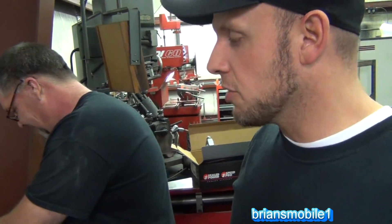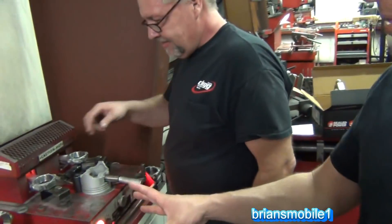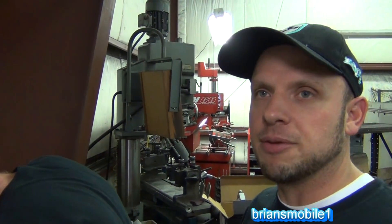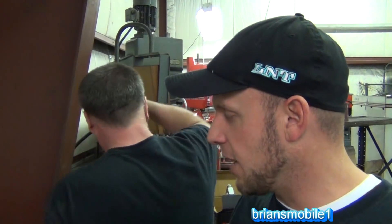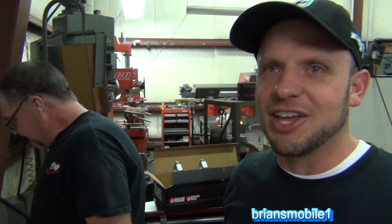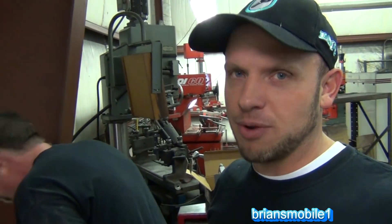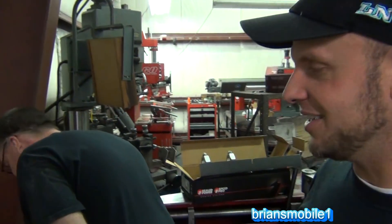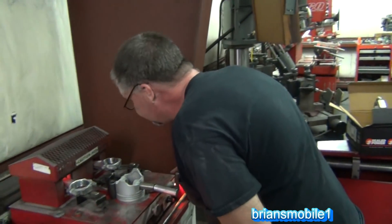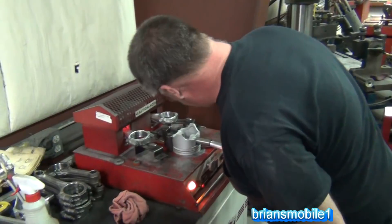One other thing to remember — a lot of times we'll have a customer waiting and we'll hand them the piston and rod when it's hot. If you grab it where it's just been heated up, it'll burn you. So if I really like a customer, I'll warn them about that. If they're a real pain in the neck — if they're real demanding — then they might get burned. You've got to be careful when you're handling it; you don't want to get any burns.